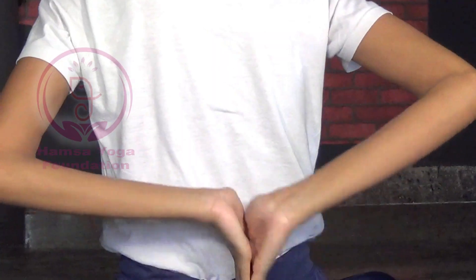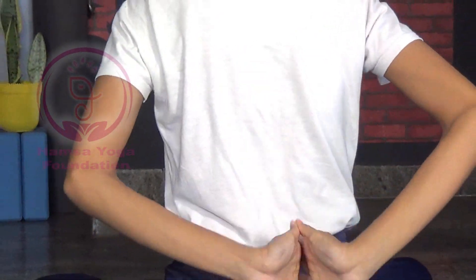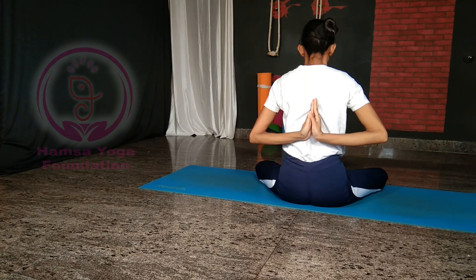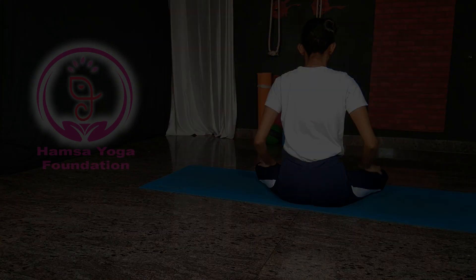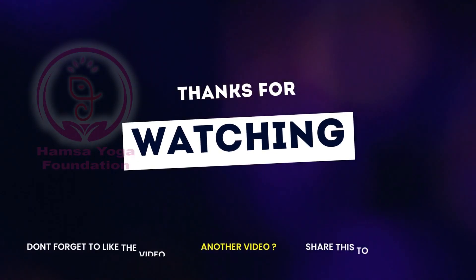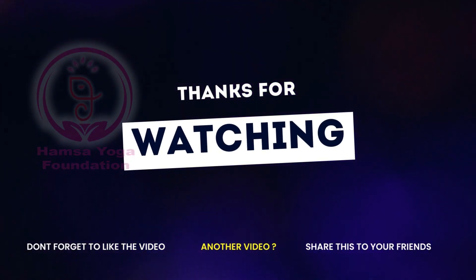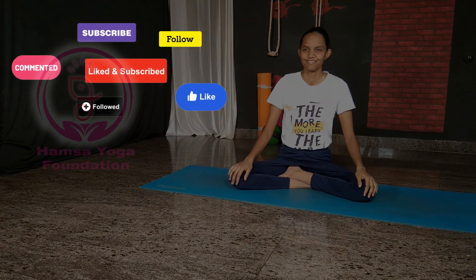All these exercises help to make your joints more flexible. If you are practicing advanced asanas with shoulder twisting movements, all these exercises are really recommended and helpful for you. Thank you so much for watching — I hope this video is helpful. See you in another new video, till then take care and namaste.